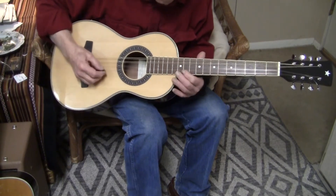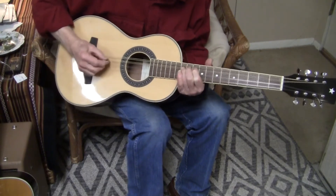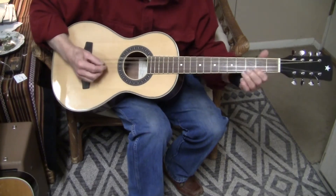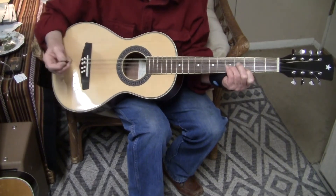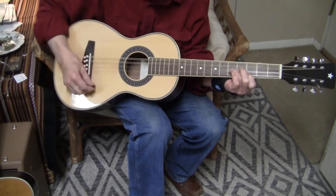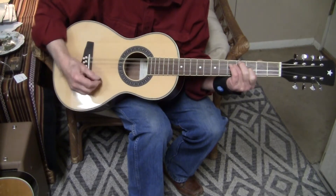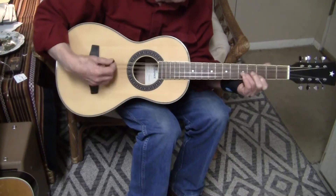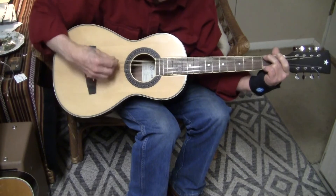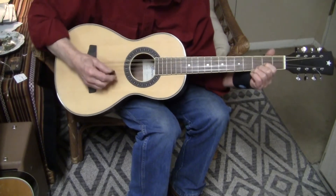I've taken the time to make sure it's well intonated. I'll play a few basic chords. This is the G — one of the Gs. And the C. And the D. And the G and the C again up here.